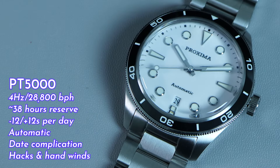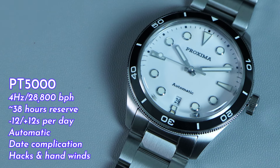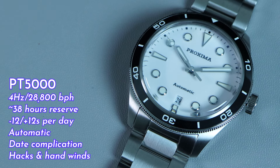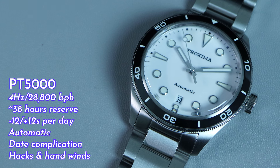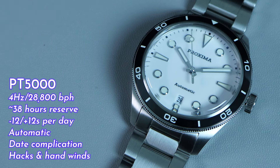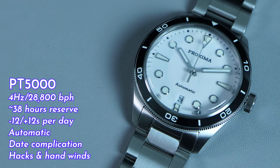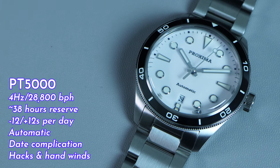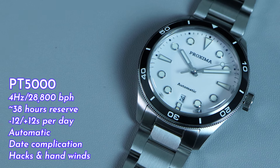The PT5000 is a high-beat movement, beating at 4Hz or 28,800 beats per hour. This means the second hand will tick quite a few times between one second mark and the other, resulting in a smoother second hand sweep overall. The movement features a date complication, hacks and hand-winds, and has a power reserve of 38 hours. In terms of accuracy, the PT5000 claims minus to plus 12 seconds per day. This particular watch has an accuracy of plus 6 seconds per day, which is pretty good.